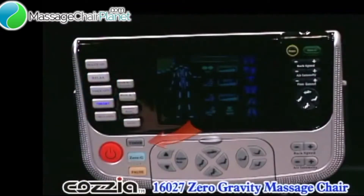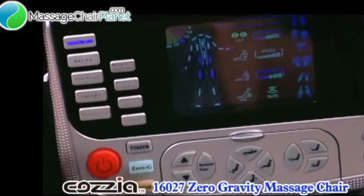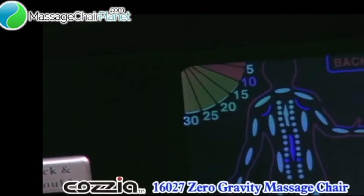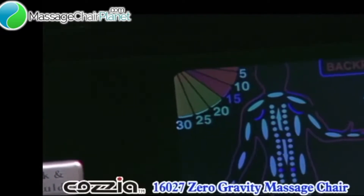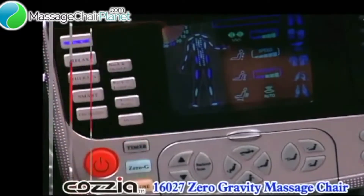The timer button is a great feature of the COSIA 16-027. The timer is auto-set to a 15-minute massage. Each press of the button increases the massage program time by 5 minutes. You can follow where you are by looking at the screen. Down to 5 minutes and want a bit more time? Just press the timer button twice and add 10 minutes.